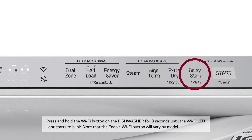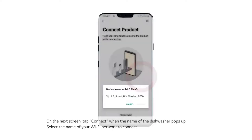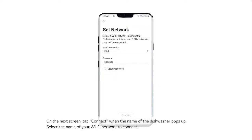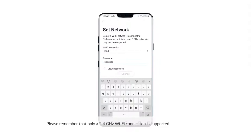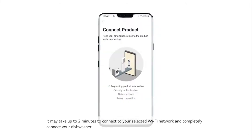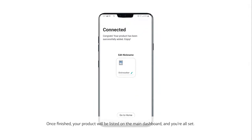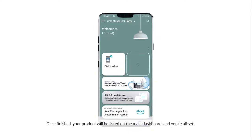Press and hold the Wi-Fi button on the dishwasher for 3 seconds until the Wi-Fi LED light starts to blink. Note that the Enable Wi-Fi button will vary by model. On the next screen, tap Connect when the name of the dishwasher pops up. Select the name of your Wi-Fi network to connect. Please remember that only a 2.4 GHz Wi-Fi connection is supported. It may take up to 2 minutes to connect. Once finished, your product will be listed on the main dashboard and you're all set.